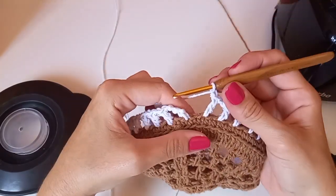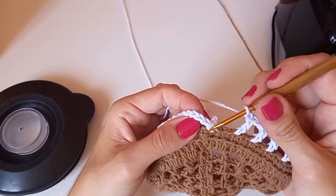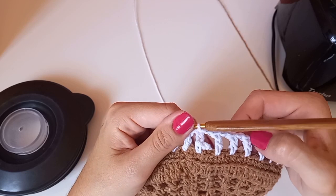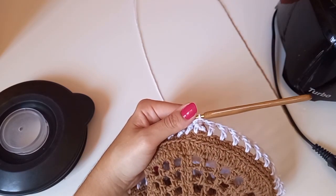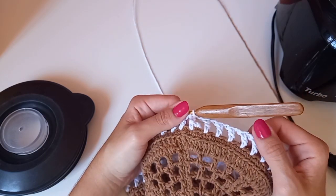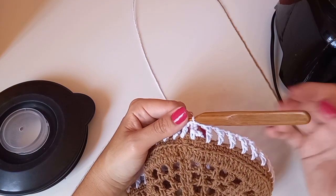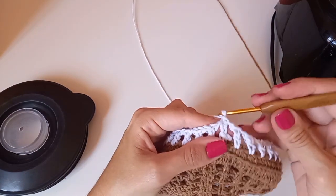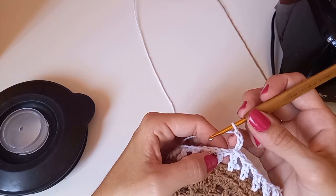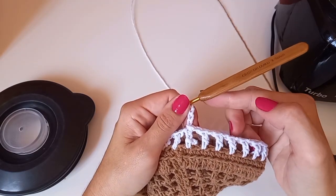Cheguei no final, fiz uma correntinha e sobrou certinho um pontinho baixo. Vou contar: um, dois, três — fica uma de separação. Faço um baixíssimo. Decidi deixar a alça do liquidificador de fora pra capa ficar justinha nele. Então vou iniciar a partir daqui. Se você quiser deixar todo fechadinho, pode — é só seguir a sequência sem precisar deixar a abertura.